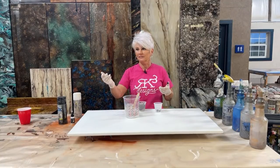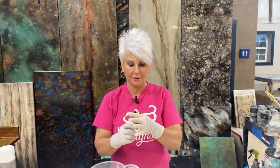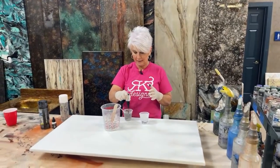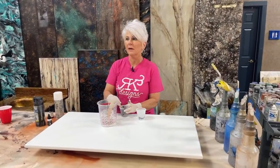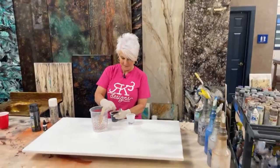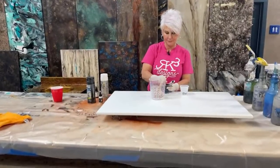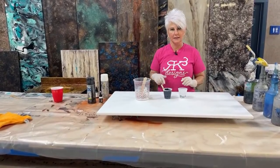My handy-dandy helper here — everybody say hi to Kenny. He's pulling up the back end. Can you grab me the paper towels? I'm having him get all kinds of stuff. So we have white, black, and clear.